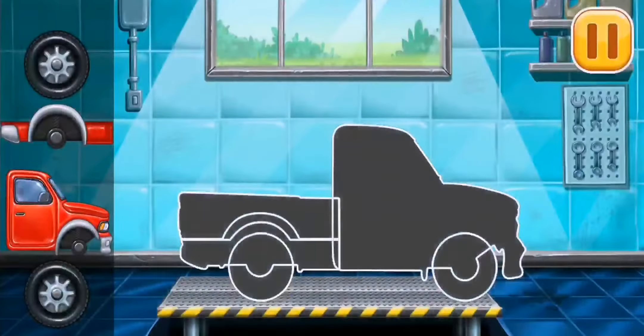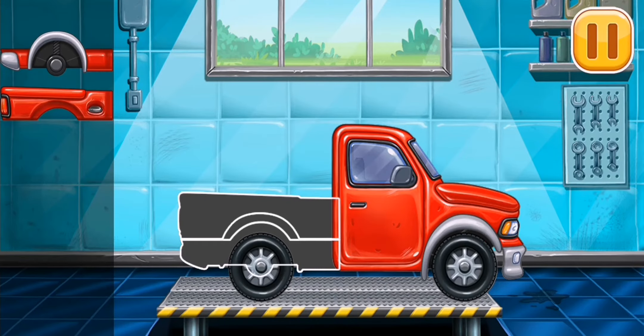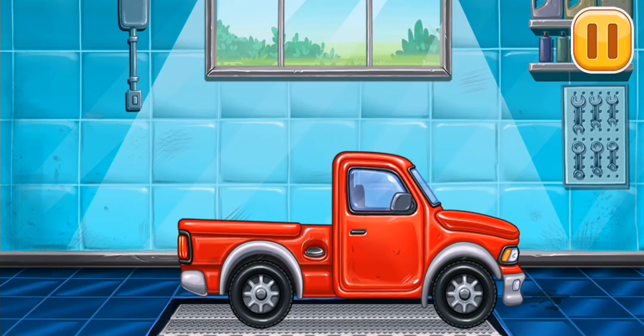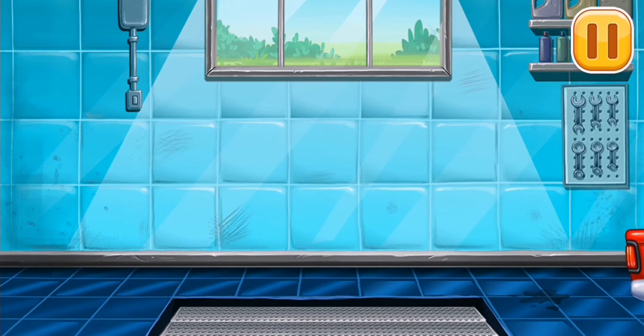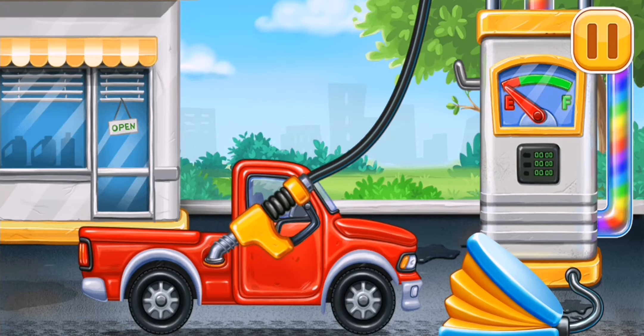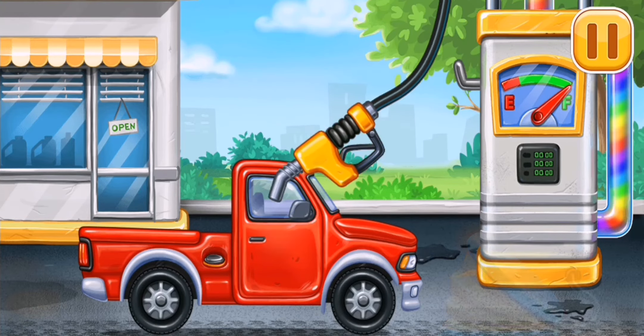We have to assemble the pickup truck! Keep it up! Now we need to fill it — pickup truck, pump! Hooray!